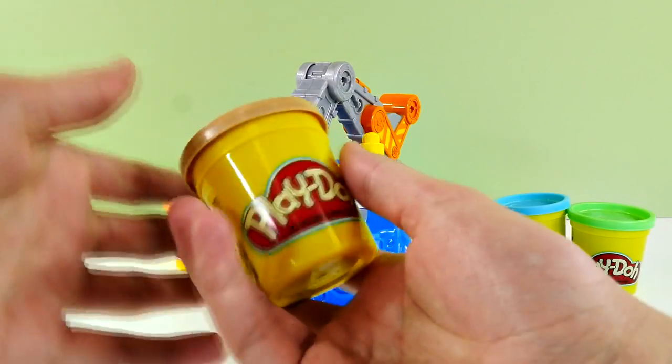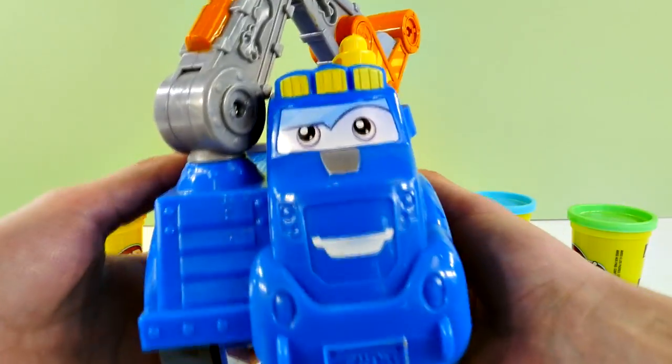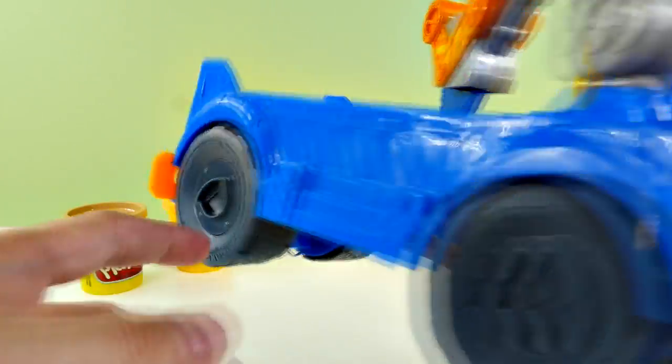Alrighty guys, check this out. This playset comes with tons of different Play-Dohs. This one's very light brown, and a bunch of neon colors. And here's Buzzsaw. Buzzsaw's grinning — he looks awesome. And check out his wheels. They have big molds in them, so that's cool.